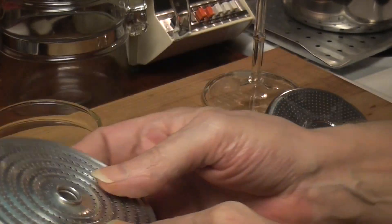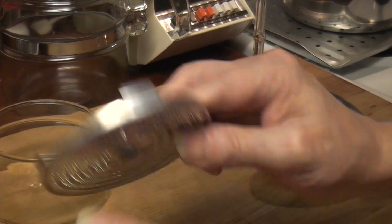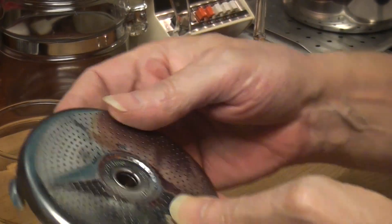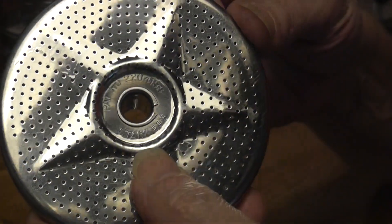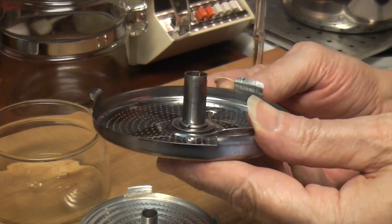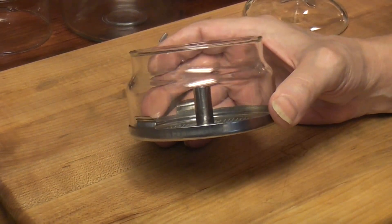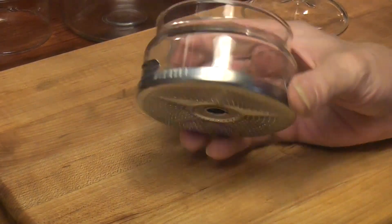It has a patent number: 2-2-0-4158. And it says stainless. I found this completely by accident.